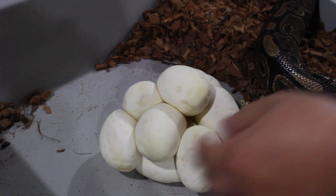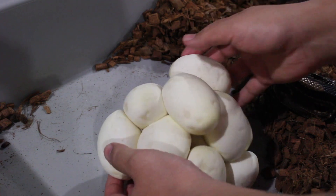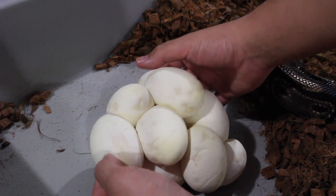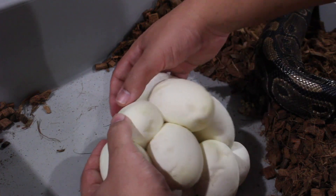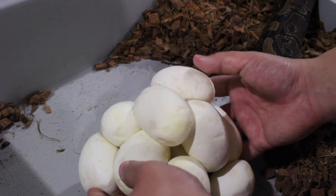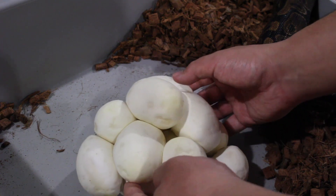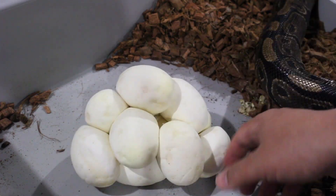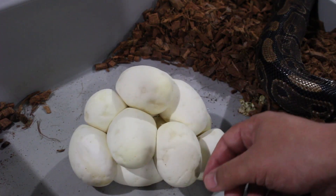Looks like she did a pretty nice size clutch too. Let me count: 2, 4, 6, 8, 10 — might be like 11 eggs here. I'm going to take them apart, get them set up, and get it done real quick.